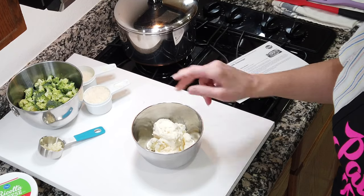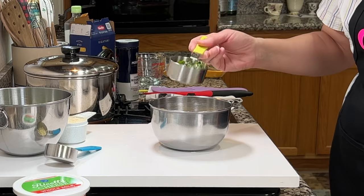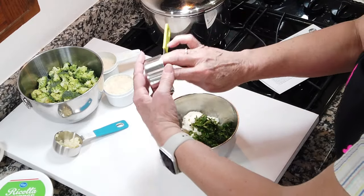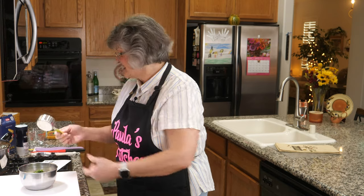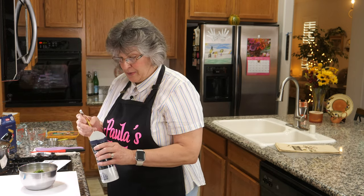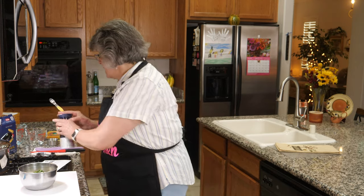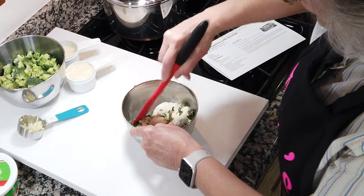I have one cup of whole milk ricotta cheese and a half cup of fresh chopped basil going together in a bowl — those will be dropped into the casserole. The third ingredient for this mixture is just a half teaspoon of kosher salt. We stir that together with a spatula.